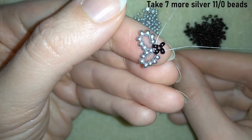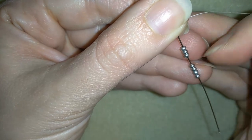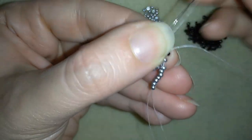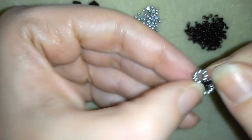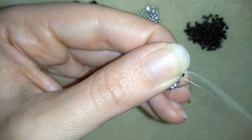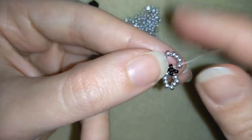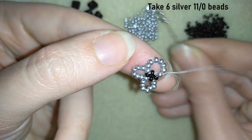I'm going to take 7 silver seed beads — each element consists of 8, but I'm adding 7 because my elements share 1 bead. Here I take 8, then go through this silver and through the black one. Then I'm going through the last black one and through the first silver one from my first silver element. I'm going through it and this time I will take only six seed beads.